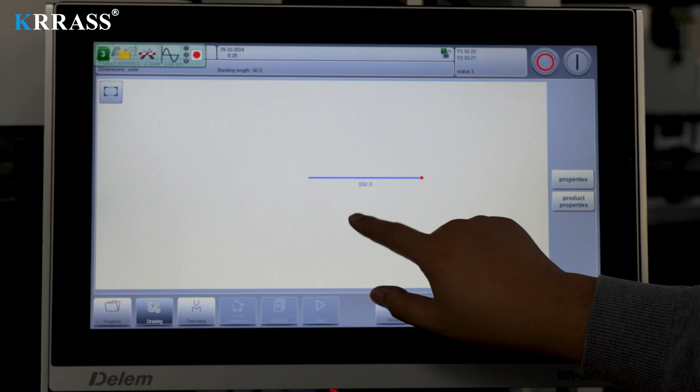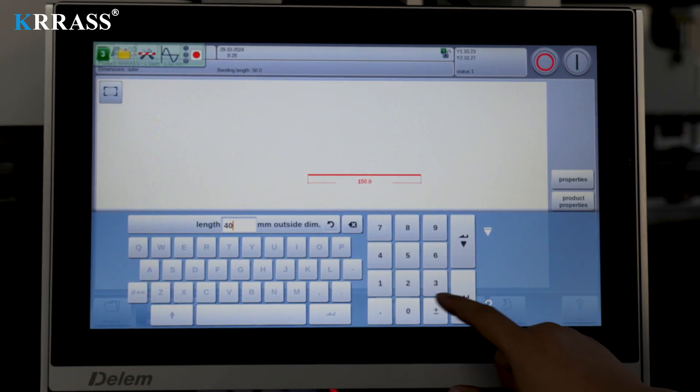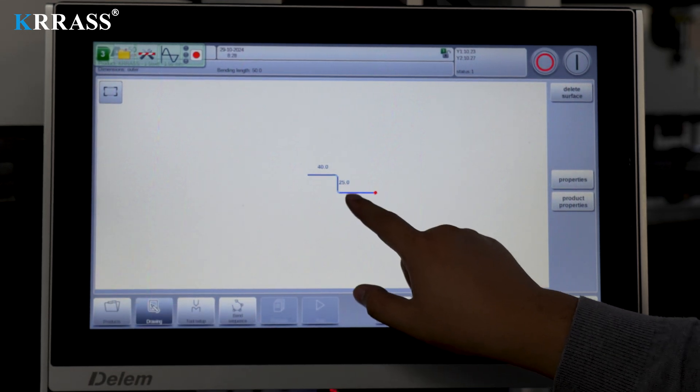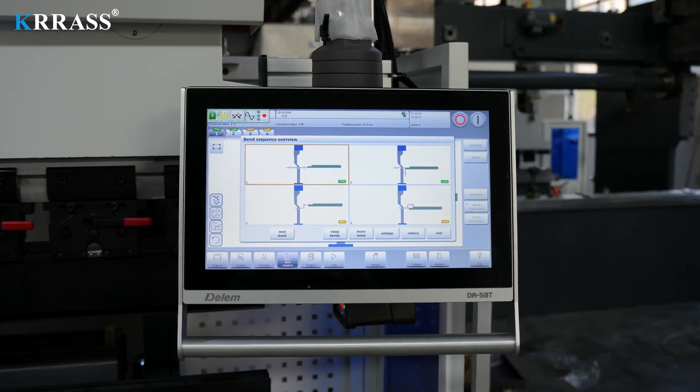The Delem DA-58TX controller features an 18.5-inch large touchscreen paired with corresponding servo drive systems to control the X/R axes of the back gauge with high precision.